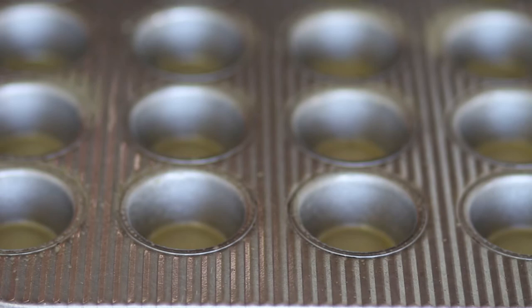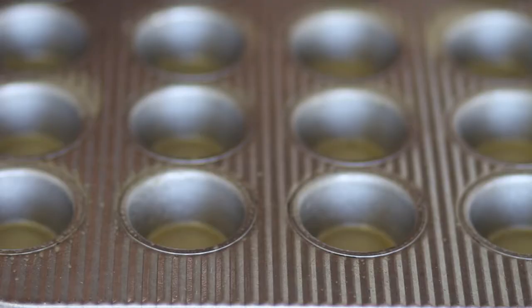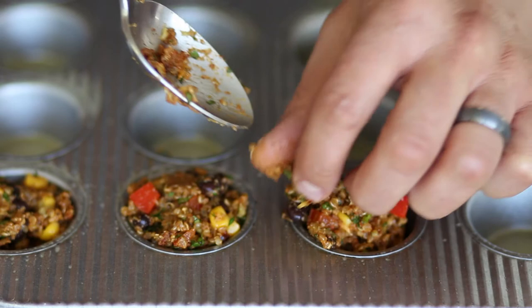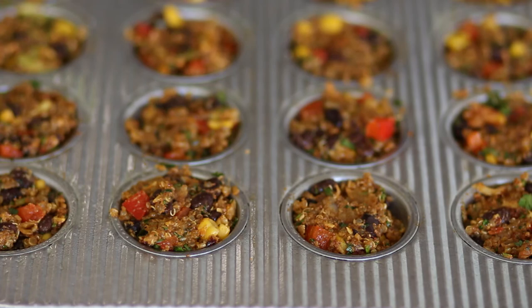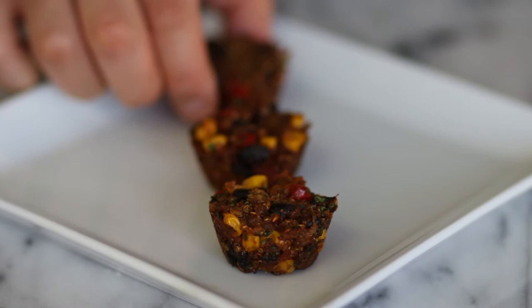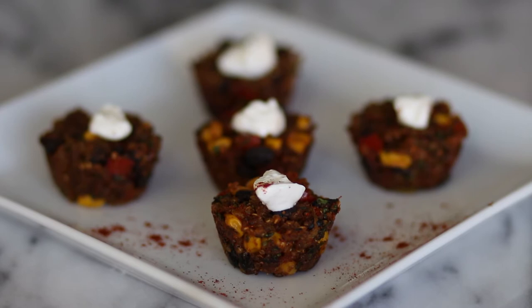I have a mini muffin tin here that I went ahead and sprayed with olive oil cooking spray — you can use whatever you like. We're spooning the mixture into the tin. We have the oven at 375°F and we're going to cook these for about 15 to 20 minutes. After that we'll let them cool and top them with sour cream and cilantro, or guacamole if you prefer.